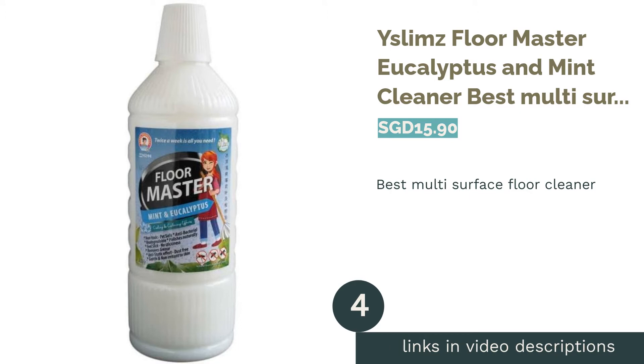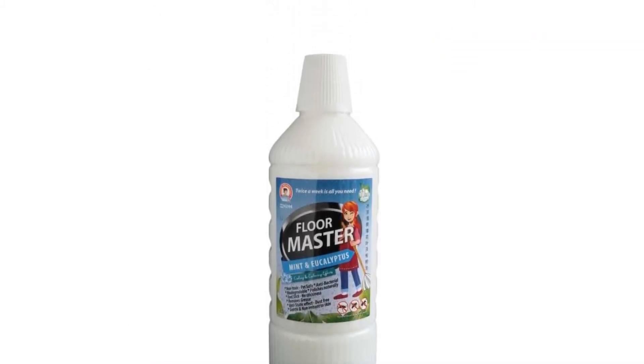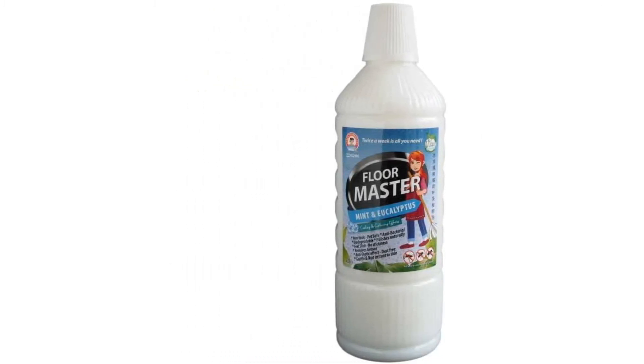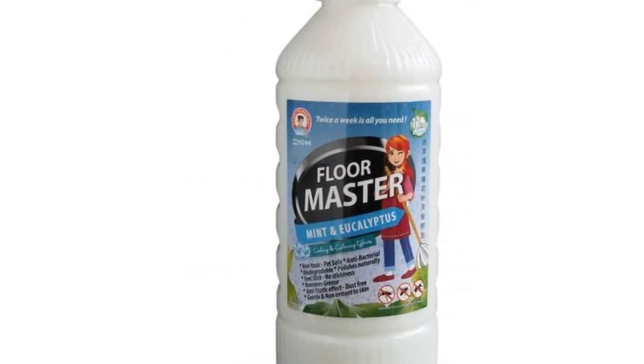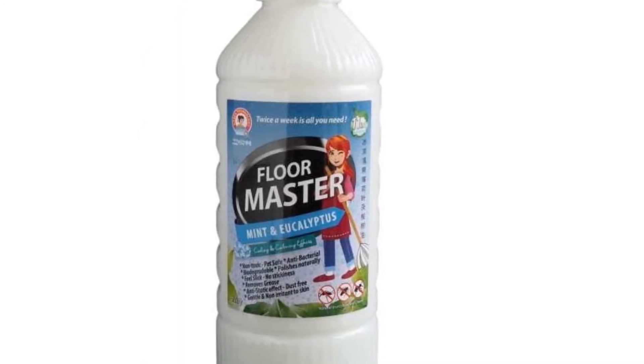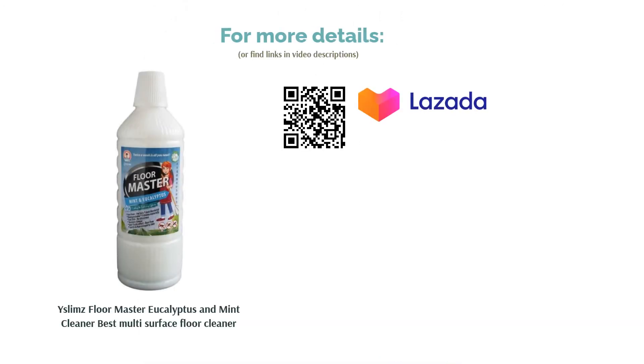The next product is the Floor Master Eucalyptus and Mint Cleaner — best multi-surface floor cleaner. Gone are the days when you'd have to hoard different floor cleaners for different surfaces, because this Floor Master Cleaner can replace your entire cleaning liquid solution with just a single formula. This multi-surface floor cleaning solution can be used on almost every household surface — marble, granite, wood, stainless steel, glass, leather, or even your kitchen stove. This non-toxic cleaner can clean it all.